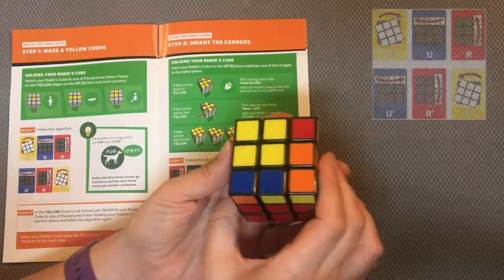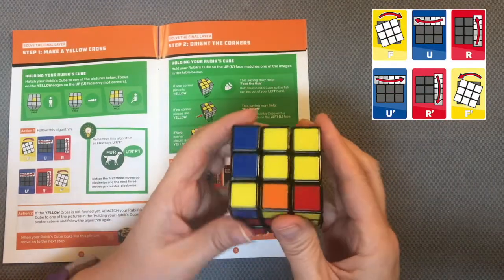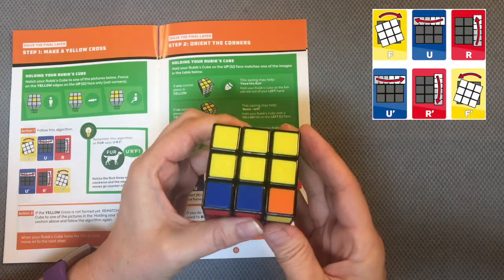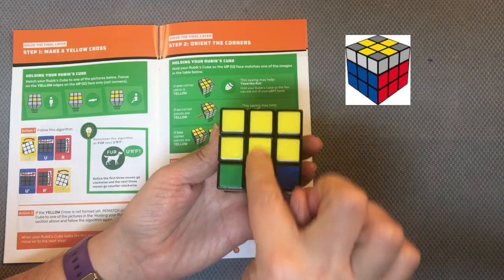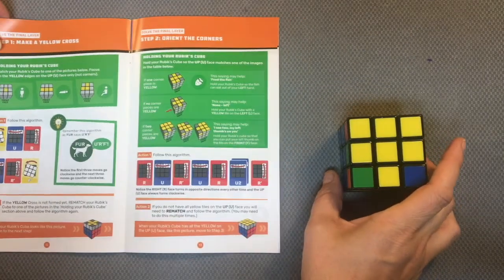So this is my front face now, I will run it again: front to the right, up to the left, right away, up to the right, right towards me, front left. I now have the yellow cross, so I can move to step two in solving the final layer.